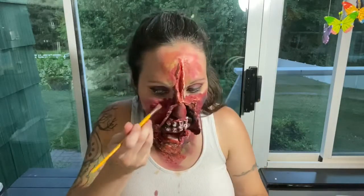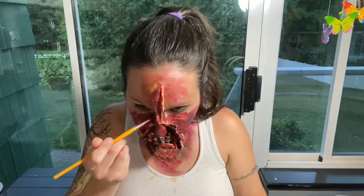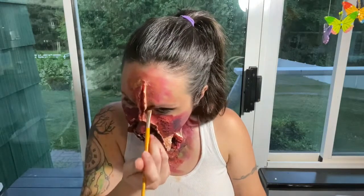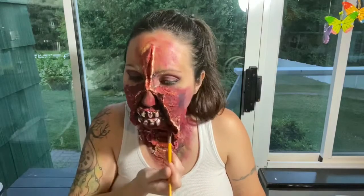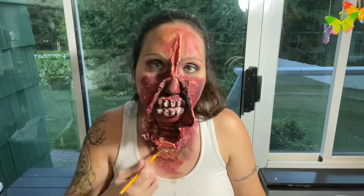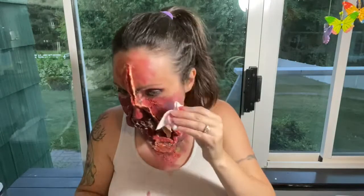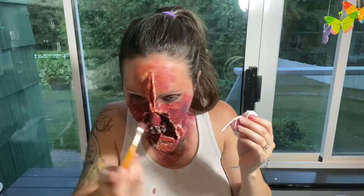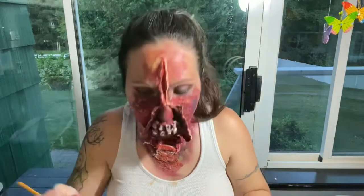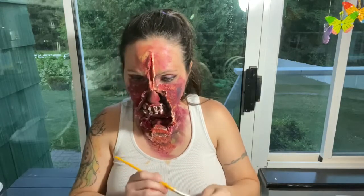We're almost done here, guys. I did get my white-out contacts just to make it look even creepier. If you want to make it look prettier, you can put some fake eyelashes on and get some pretty contacts, or really do dramatic makeup. I just kind of wanted to go more dead creepy than pretty bride that just had an accident. Okay, we're done — woohoo!